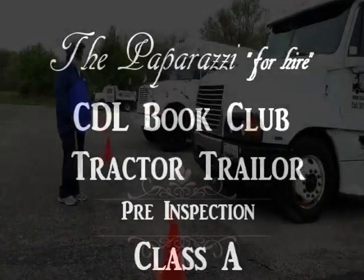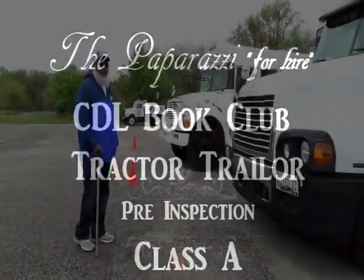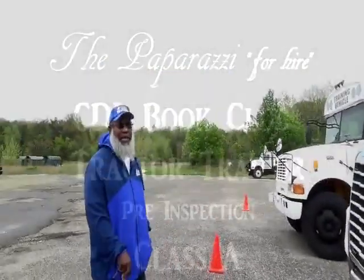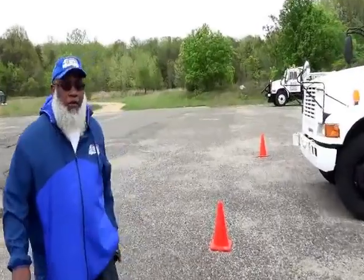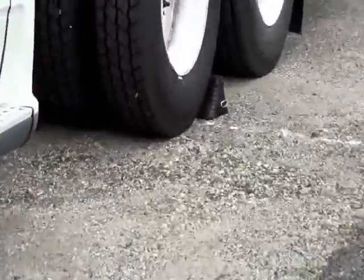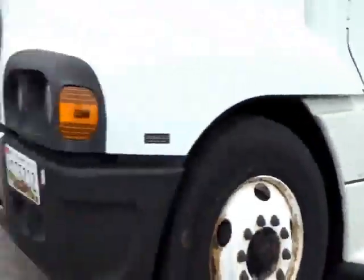CDL Book Club. Jeff Mills here on the CDL Book Club grounds. We want to start with the pre-trip inspection for the tractor trailer, Class A. You always want to start with your keys in your pocket and your wheels are going to be chocked. Tell the examiner that your keys are in your pocket and your wheels are chocked.